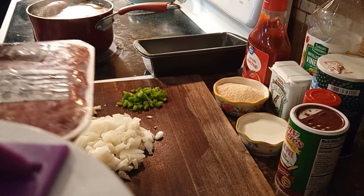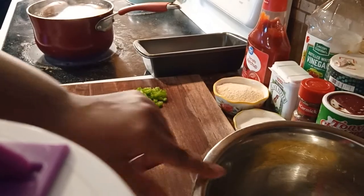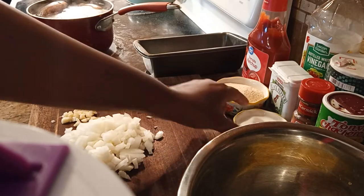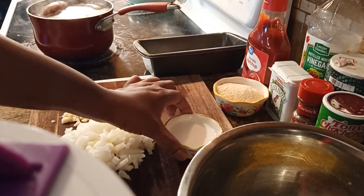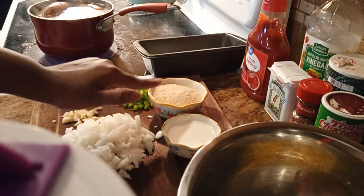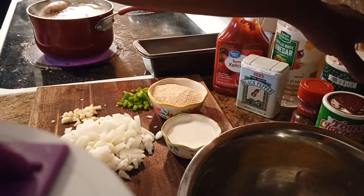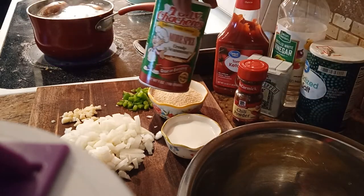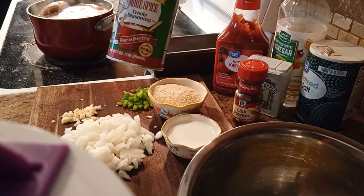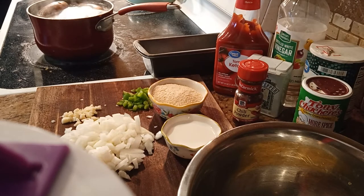Over here I have two eggs that I already put in a bowl and whisked a little bit. I have some milk, plain breadcrumbs, some ketchup, black pepper, vinegar, salt, chili powder, and this one here — I might just use a little bit of this because it has everything — this is the Curio seasoning. So I'm going to mix my meat in here.